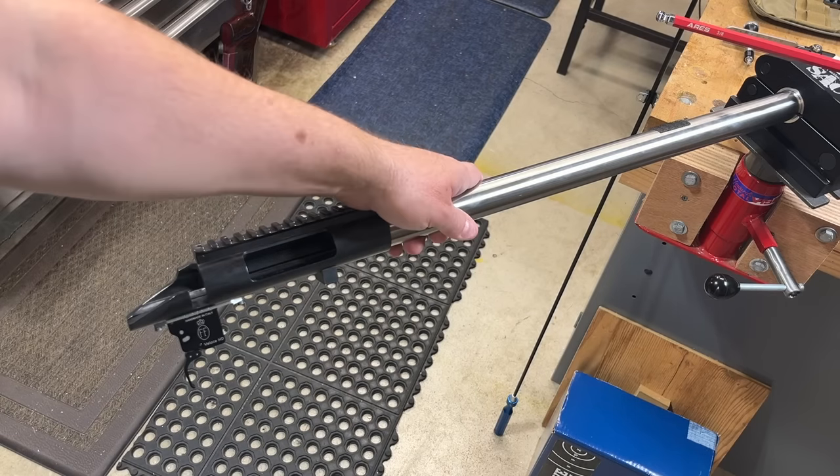You got your action, you got a barrel on it, you need to separate the two, you're going to need an action wrench. Let me show you what I use, what I like about it, and why it might just be the right tool for you.